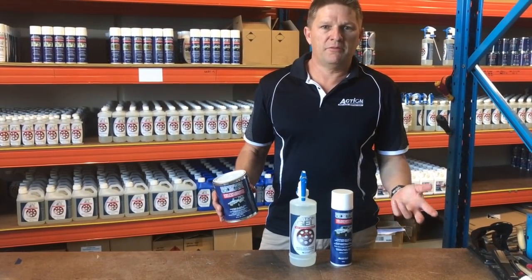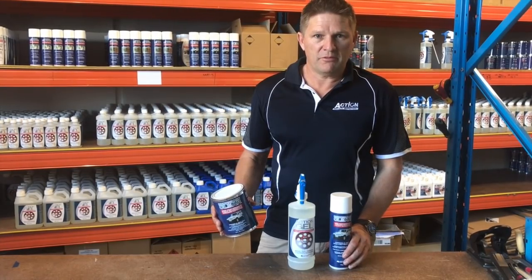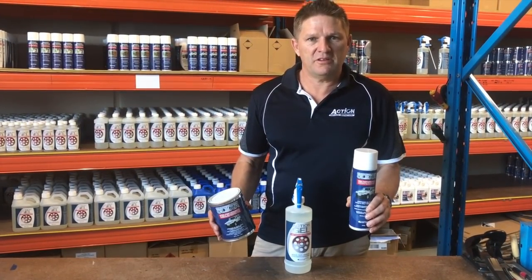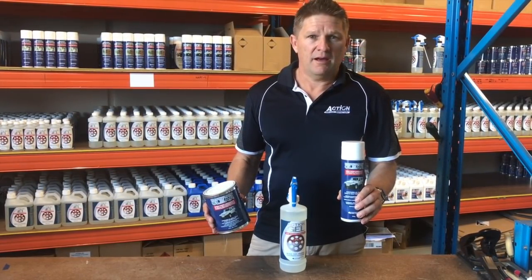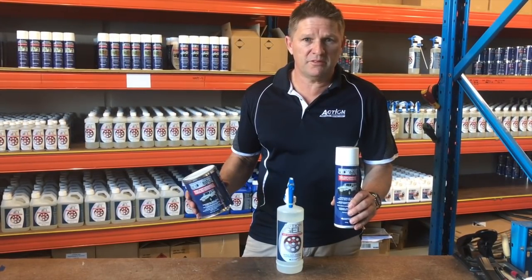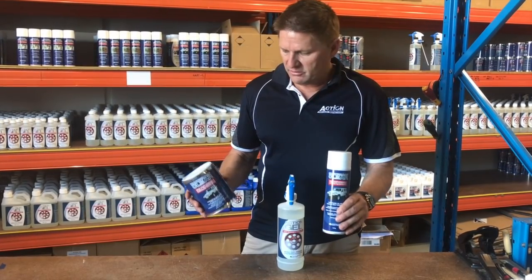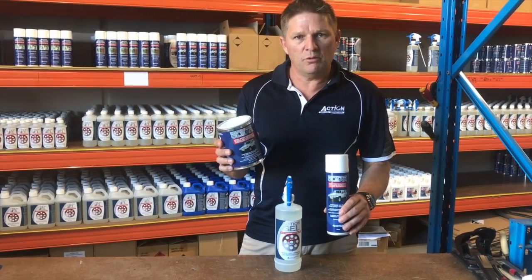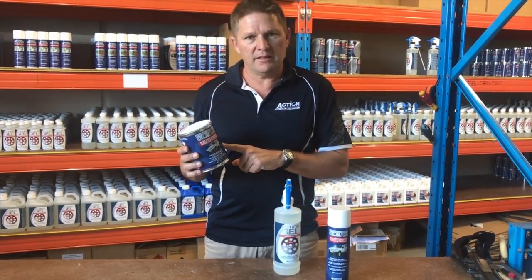If you have a new four-wheel drive, car or caravan and you want to protect it, we strongly recommend using rust proof clear from the start. It can go over your existing chassis roller paint. The beauty of it is it's quick drying, it doesn't leave a smell like fish oil, it's got no scent after it cures, and you're only looking at half an hour between coats. It comes in aerosol or liquid form so if it's a larger vehicle or you want to use it commercially it can easily be put in an airless spray gun.